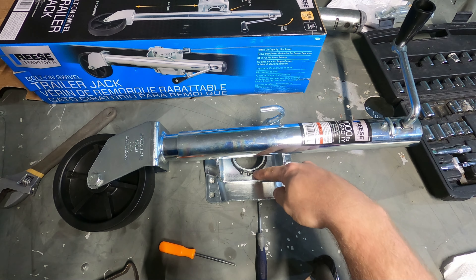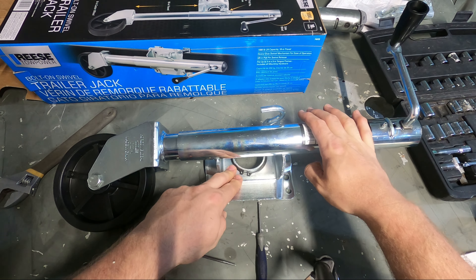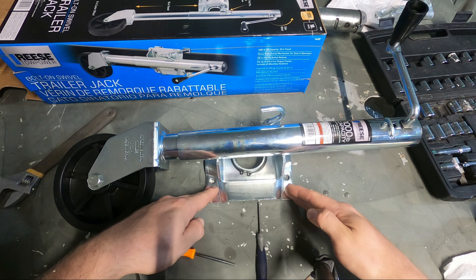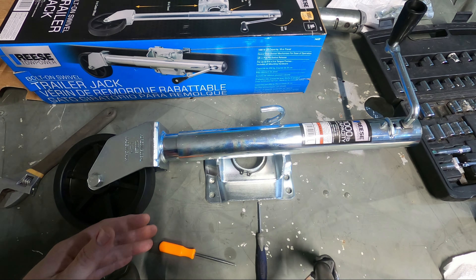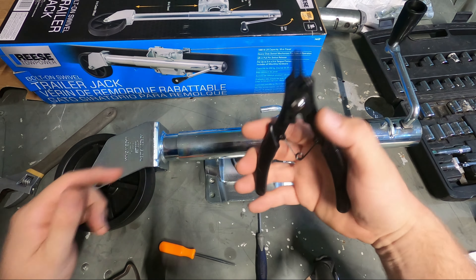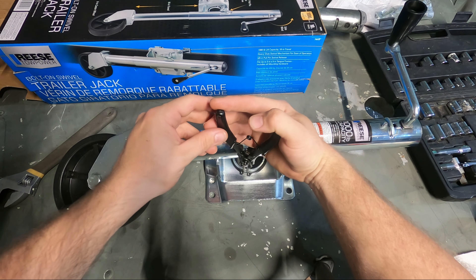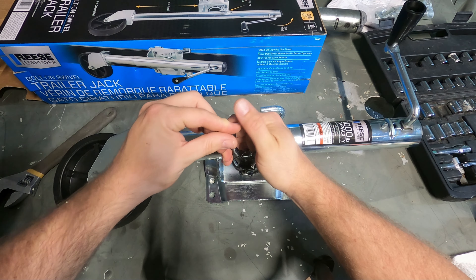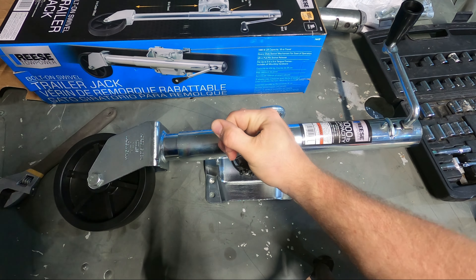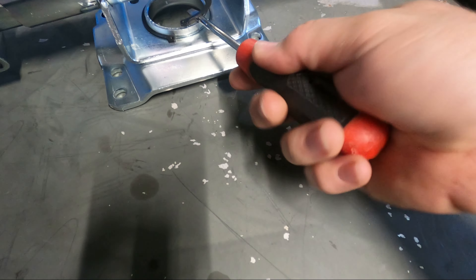The next thing I need to do is get this snap ring off so this can go on to my trailer mount. If your trailer doesn't have this mount already built into it, you would just use the clamping system — I have that in another video linked in the description. If you've never done a snap ring before, it's super simple — you just have to have snap ring pliers. The pliers slot into each of the holes, then you squeeze the pliers together and the ring expands so you can get something under the ring.